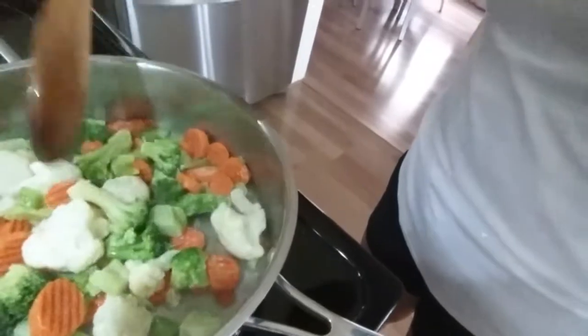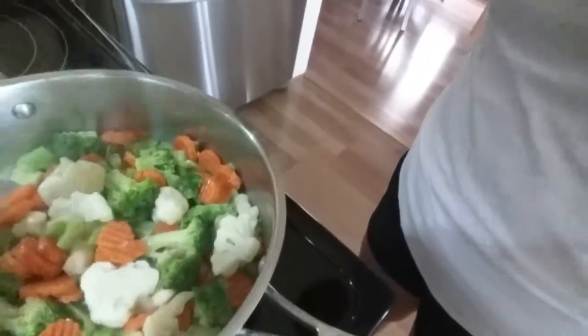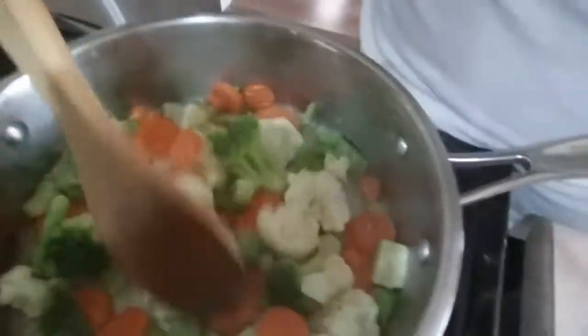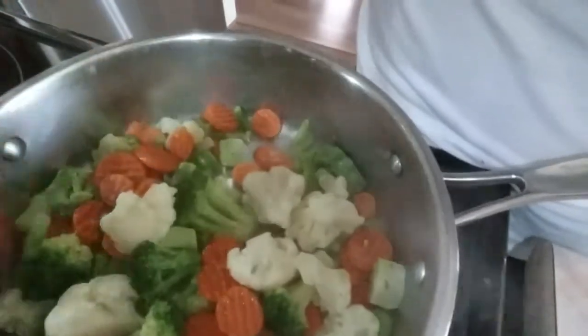So while we're waiting for the salmon, I'm gonna prepare mixed vegetables. I'm gonna stir fry it in butter. I want it to be crispy — I like it crispy rather than overcooked.